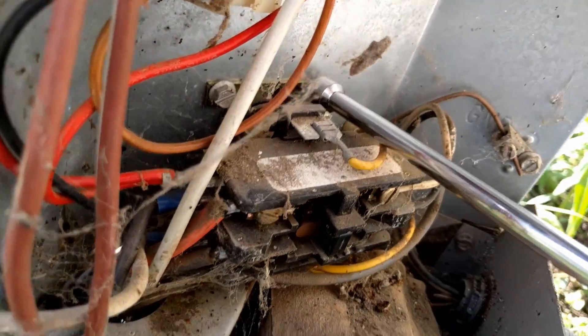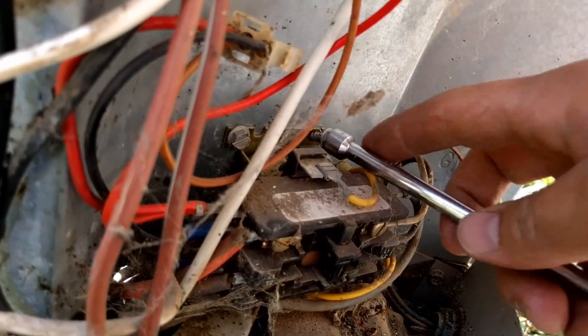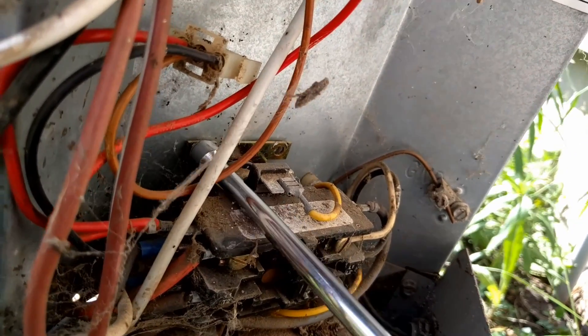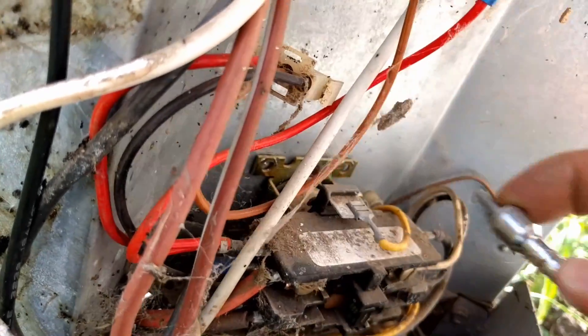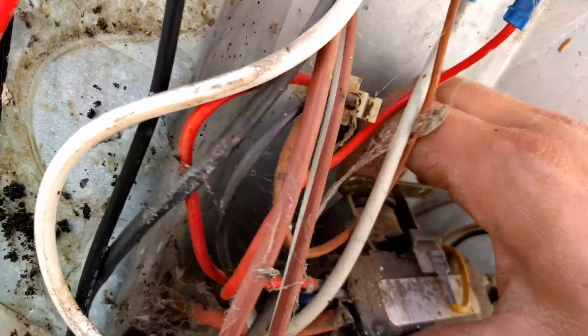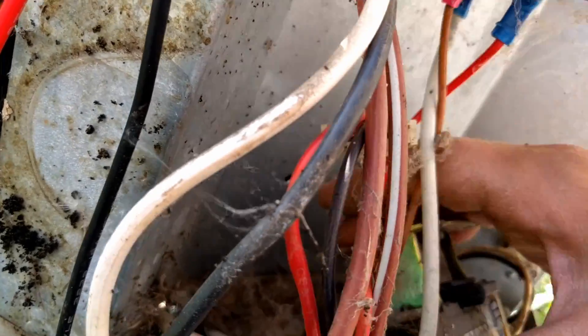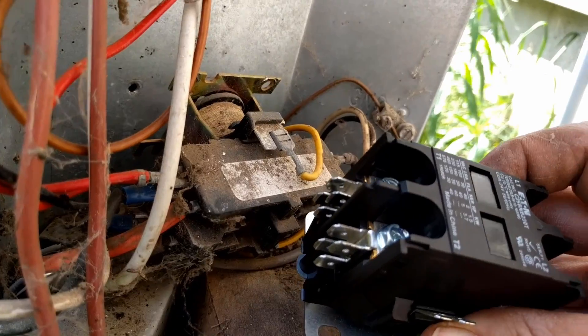Now, we're going to start by just taking the contactor itself loose before we take any of the wires off it. And then, if we have room, we'll put the new one in place before we start to switch the wires over, because that just makes the process of switching the wires a lot easier. So we'll kind of just tip this back out of the way and I'll see if I can get this new one to mount into place here.